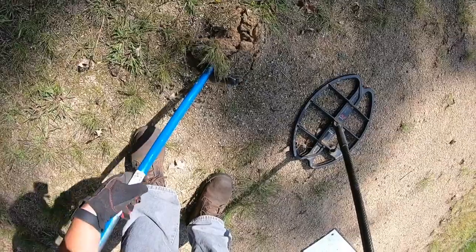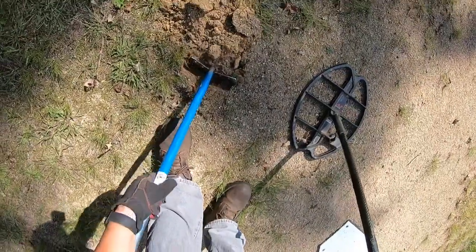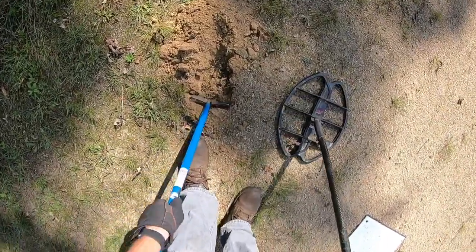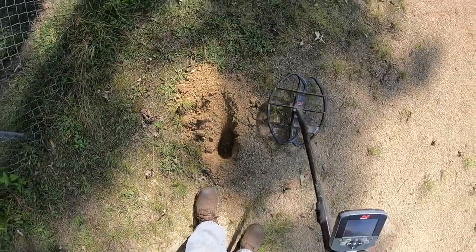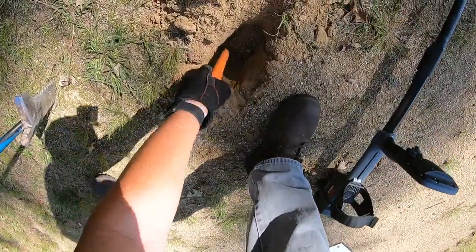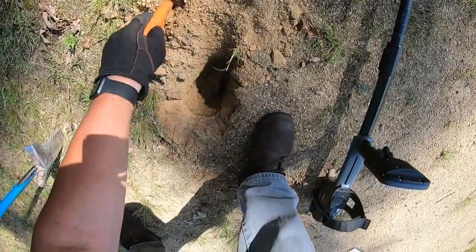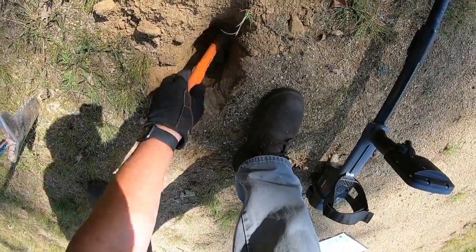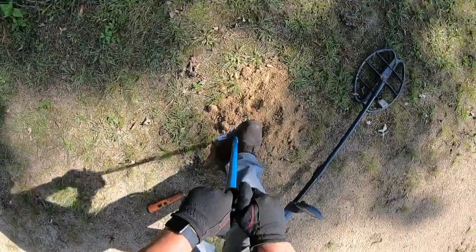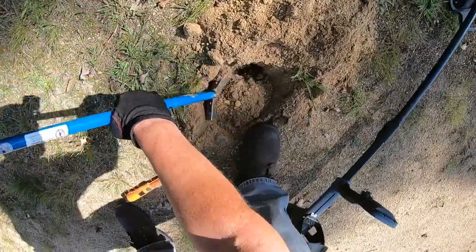This can go either way — this could be a silver or just a really deeply buried clad coin or anything else. Hopefully I'm going to run into some dirt here pretty soon. If not, hopefully the coin is still what I want it to be. It's not out yet. The pinpointer can't quite see it yet — maybe just a little bit. Let me see if I can sneak it out of there.